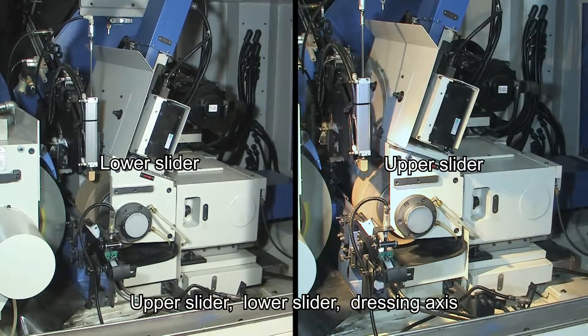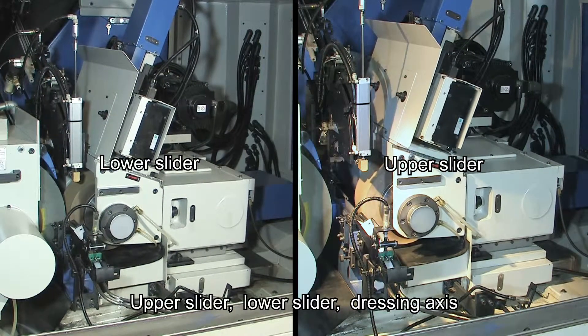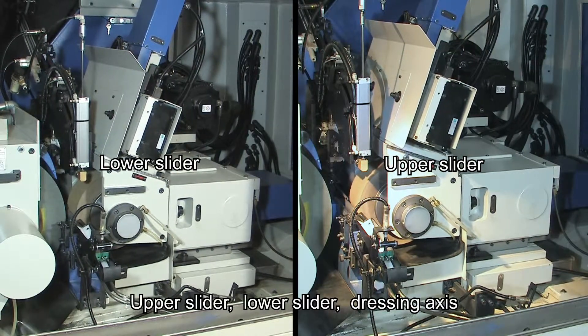This machine's dressing and feeding axis adapts the FANUC servo motor with high-precision linear guideway and ball screw, ensuring smooth movement and high-precision positioning.